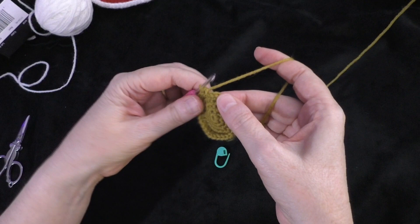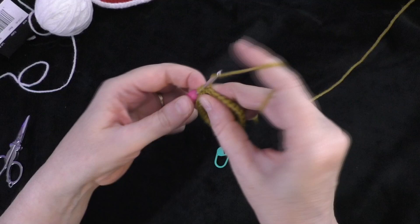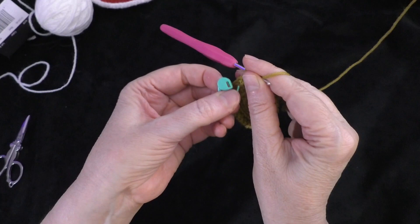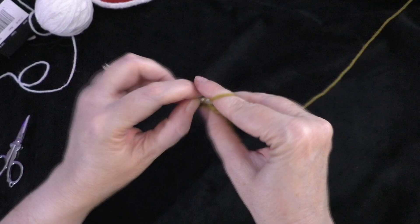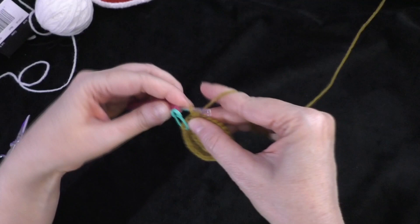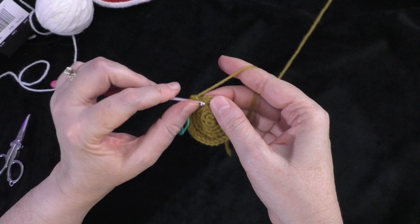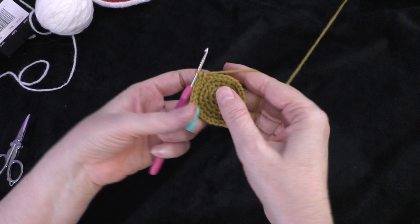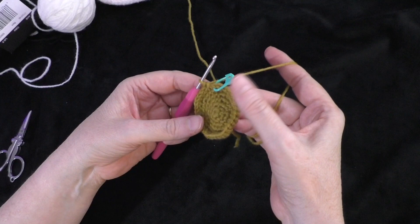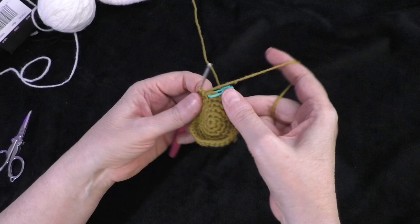Going on to round six — this is the last round of increases. Take out the marker and do two single crochets in the first stitch, one and two. Put the marker in the first of those two stitches. Then do one single crochet each in the next four stitches: one, two, three, and four. Follow that sequence all the way around — two single crochets in the next stitch, one and two, and then one single crochet in the next four stitches. At the end of round six, you should have 36 stitches around your circle.